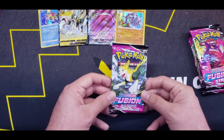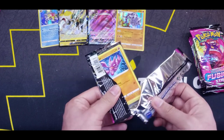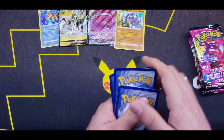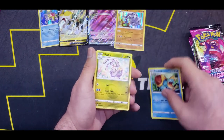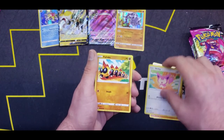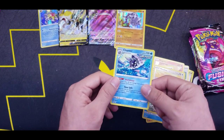Moving on with this Boltund pack. Four from the back — Fighting Energy. Side Kick! A Sliggoo, Shauna, Gligar, Slugma, Skitty, Phalanx, another Chewtle, Reverse Woobat, and a Cloyster Regular Rare.